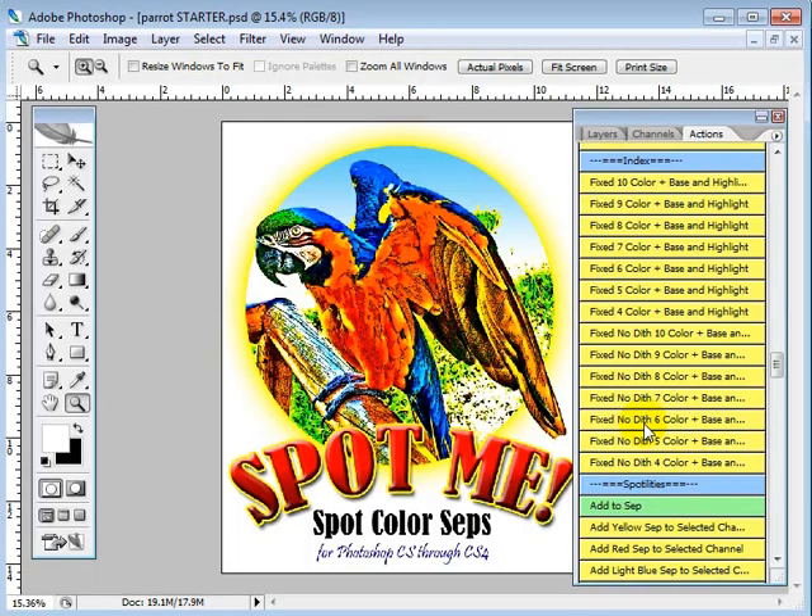Otherwise, Spot Me is going to go in and find everything that could be a dither, including any aliased edges, and it's going to turn it into a dithered dot. With no-dither and still indexing, we're going to end up with a good solid separation of colors — I'll show you that later. But for right now, with this parrot, I'm just going to show you a six-color index.